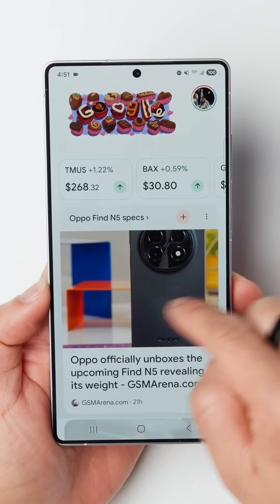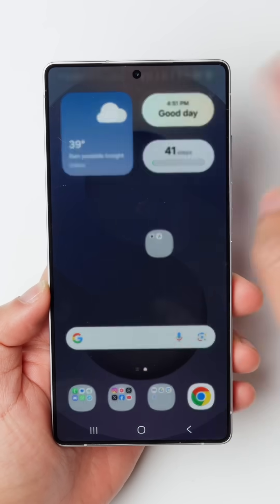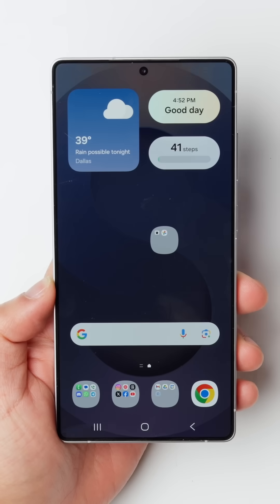So first you can see how fast everything moves right now — it's fast enough, but you can make it even faster. So swipe down from the top.